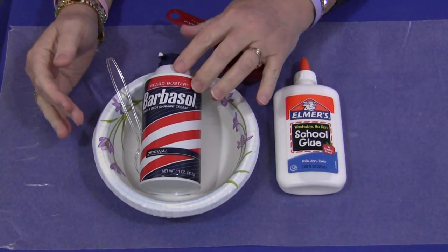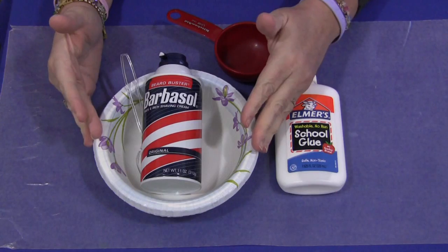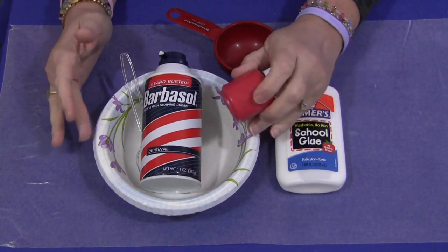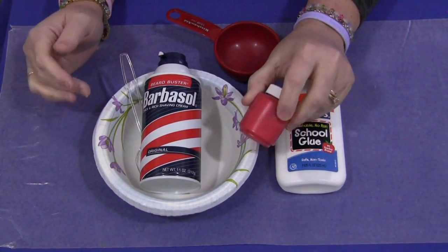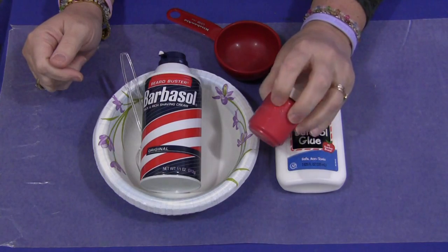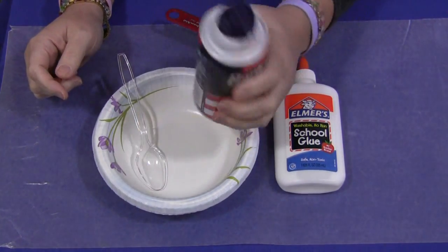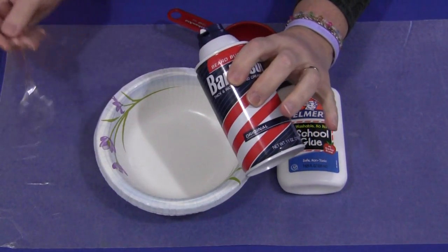You need to have shaving cream, white glue, and something to mix the two together. You will also need paint if you want to color your puffy paint. We're going to choose red today because we'll be painting hearts. For the shaving cream you can use just about any kind except menthol — I do not recommend using menthol shaving cream with this project.